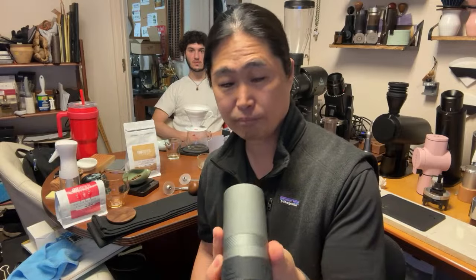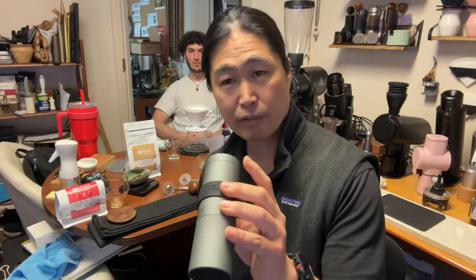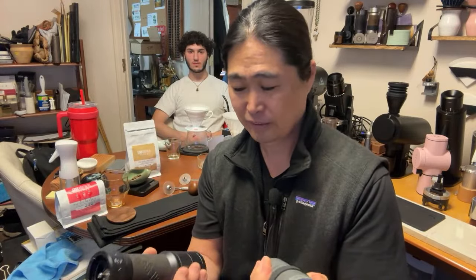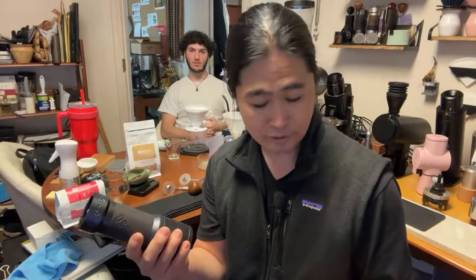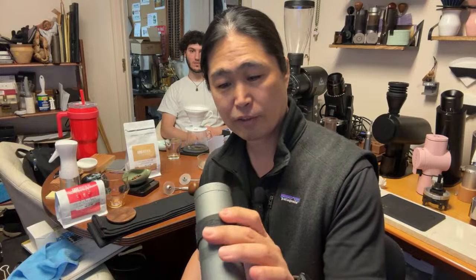The X-Ultra is a smaller version that still has all the bells and whistles — plenty of settings, you can go from espresso all the way up to French press. Build quality-wise, you cannot beat the K-Ultra or K-Plus — it's much, much better. But for the price at $160, it's right in between — not cheap, not too expensive. Just right.